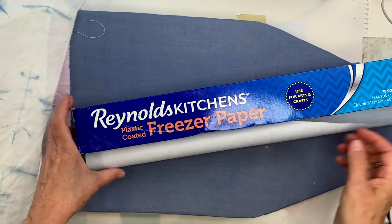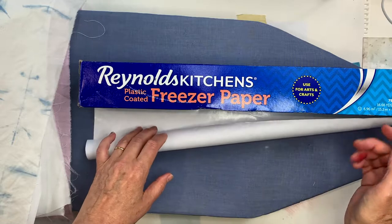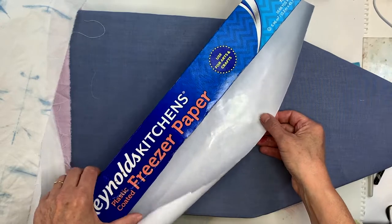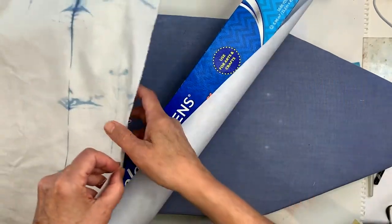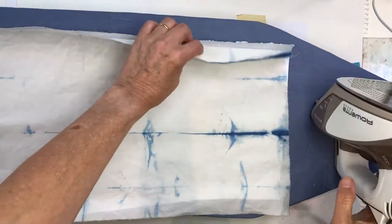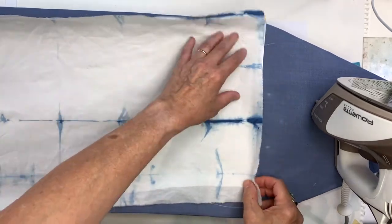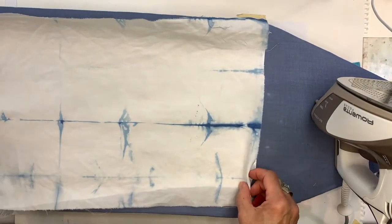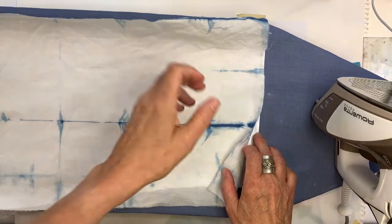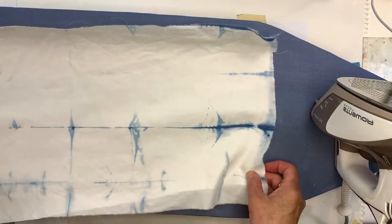Freezer paper is a kitchen item that you can find in most grocery stores. You can also use it for arts and crafts. It has a little wax coating on it and it can be used to stick to the back of the fabric. I've cut the freezer paper a little bit smaller than the actual fabric because you don't really want to iron the waxy part directly — you want to keep that away from your iron and other surfaces.